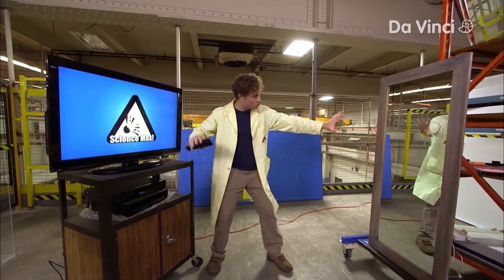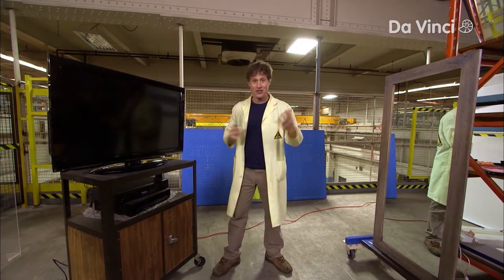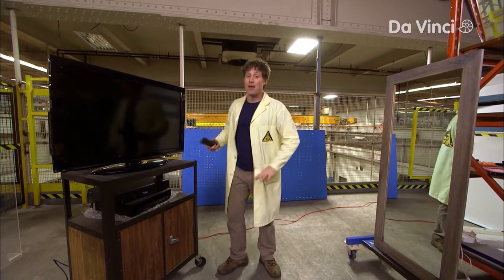Check this out. You get a mirror, set it up just right, and then aim the remote at the mirror, and... it turns off the television. Pretty cool, right?